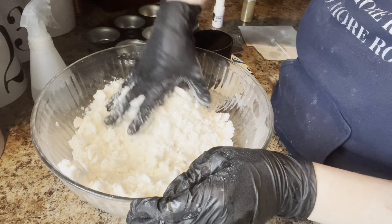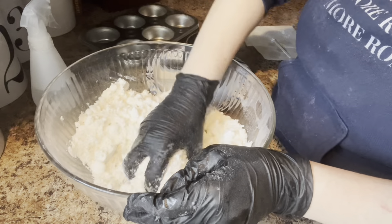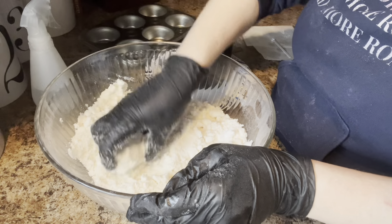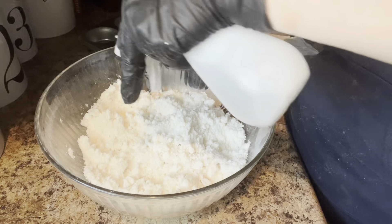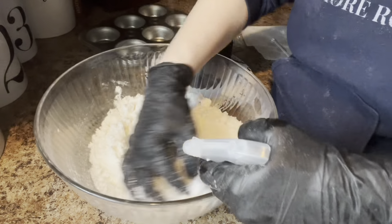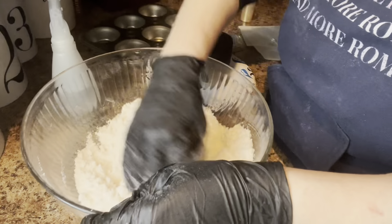This is a good size - I'm glad I got this size because I think there was a bigger one available. I think one was like four inches or something, and I think this is about three inches.